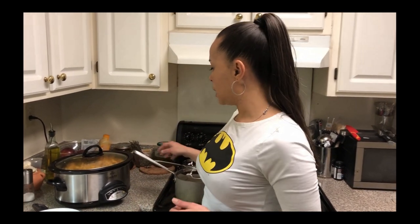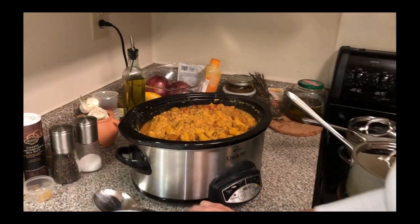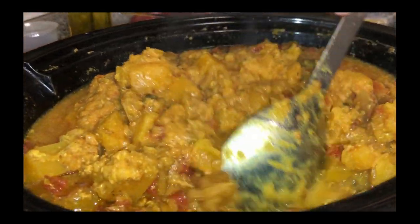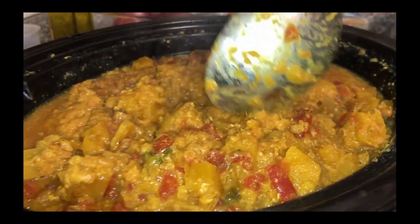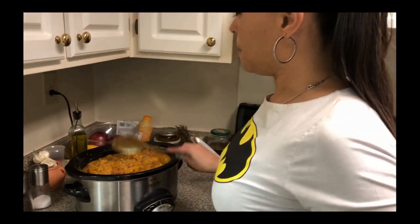We're back — our slow-cooked curry butternut squash stew is finally done. By the way, when I was putting everything into the crock pot, I forgot to put the lentils in, but they were added right after. So the red lentils have been added. Here's the finished product — you can see the tomatoes, the lentils, the butternut squash, and the green onions. Everything is in there.